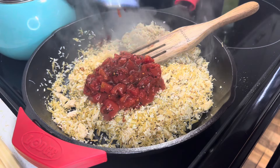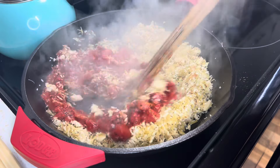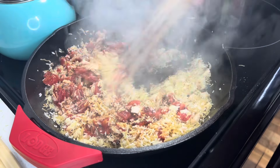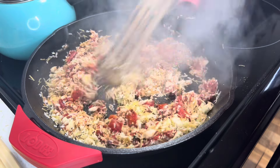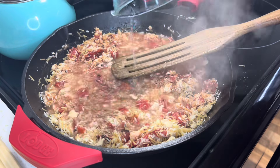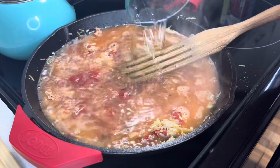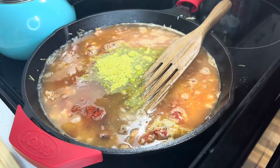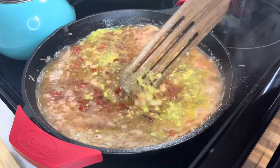Now I'm going to add those fire-roasted diced tomatoes, five cups of water, and of course that Raceroni seasoning packet. Now I'm going to turn up the heat and let it cook until that rice is done.